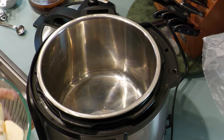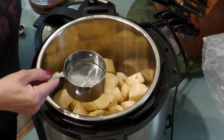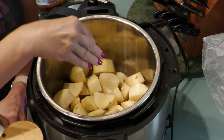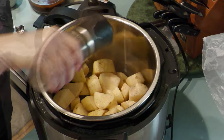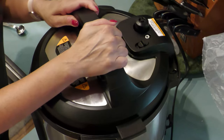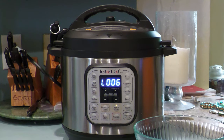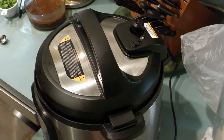Peel the potatoes, then chop uniformly into approximately one to two inch cubes. Add the chopped potatoes to the instant pot with one cup of water or broth. Add salt and pepper and one to two tablespoons of butter. Pressure cook for three to five minutes. Allow the instant pot to natural release for about five minutes, then press cancel and manually release the rest of the pressure until the pin valve lowers, so it's safe to open.